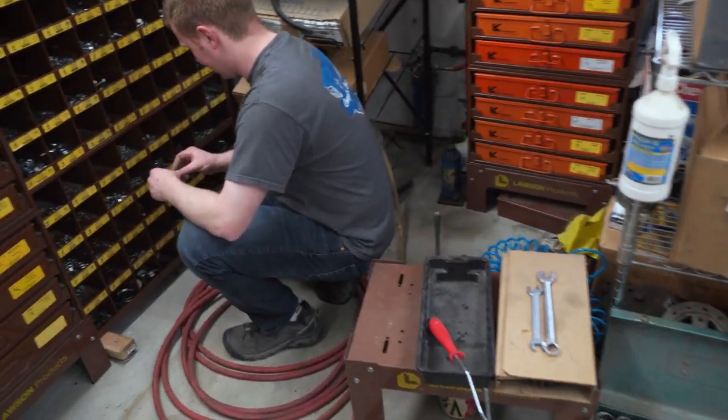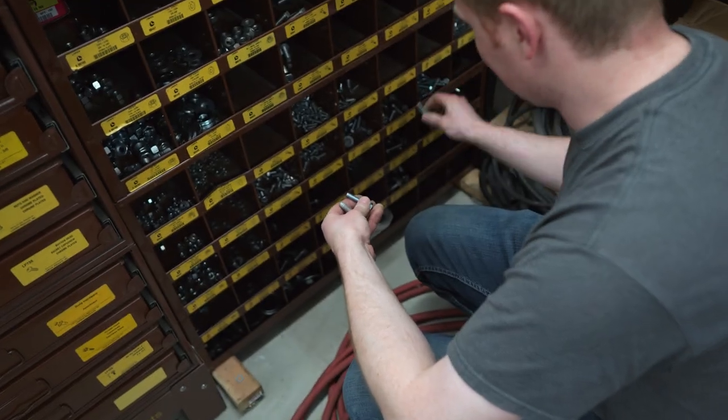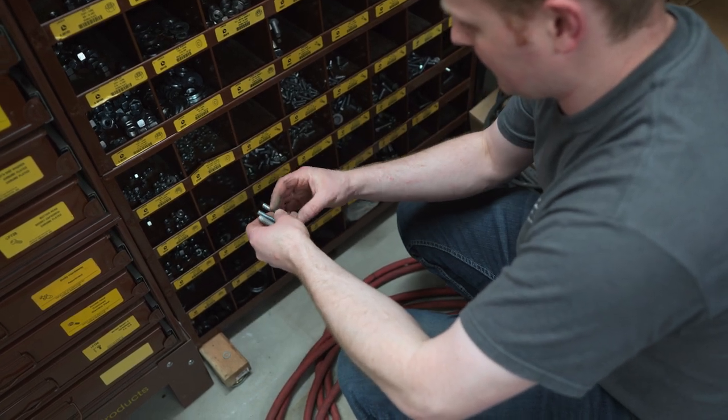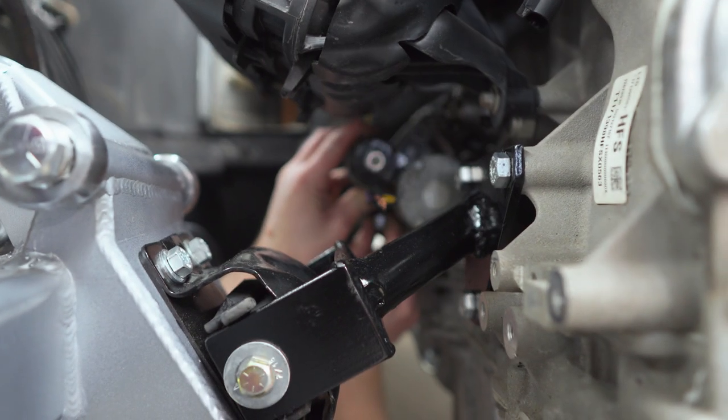It's a good thing we have this metric section here in the old nuts and bolts bin. That looks like a perfect match. Just needs a washer and we'll be set - washer per bolt. The washer's a little loosey-goosey on there, but it does fit.